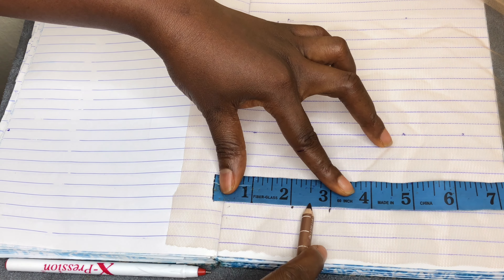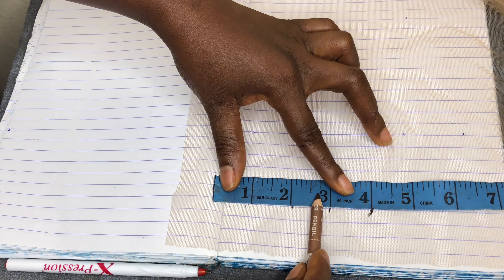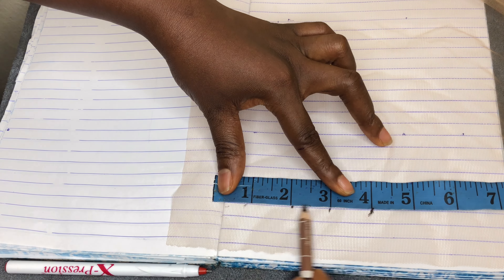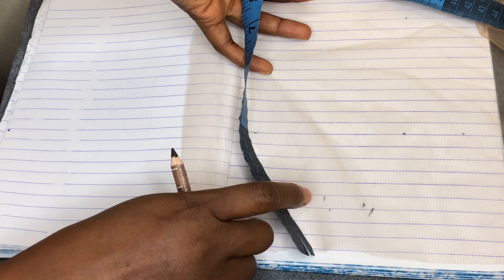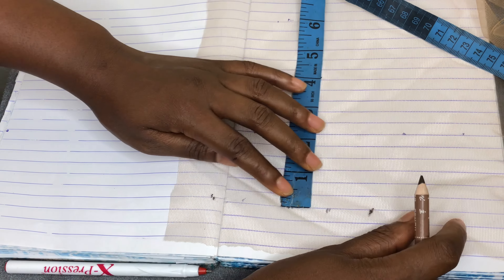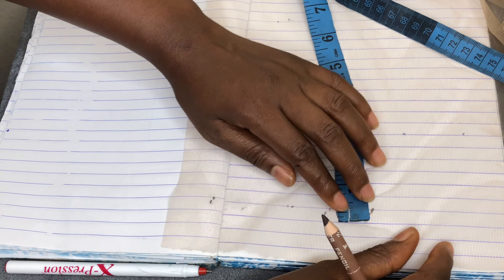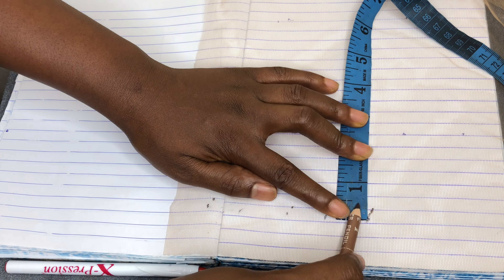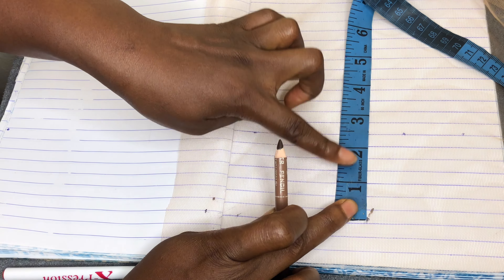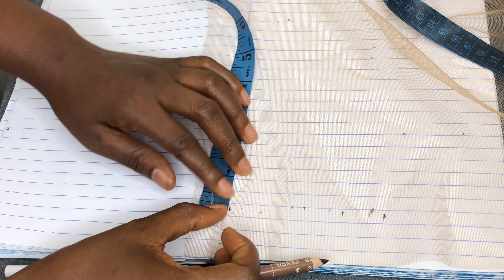You leave one inch here, then measure one and two for the actual closure width, then leave another one inch on the other side for sewing. So the actual closure size is two inches, but with one inch on each side for seam allowance, you're cutting four inches total across the front. For the depth, place your tape and count one, two, three, four for the actual depth, then add one extra inch at the back for seam allowance — mark at five inches, and mark the same on the other side.